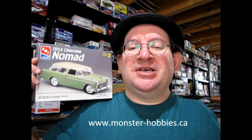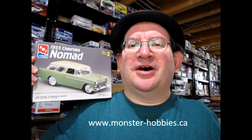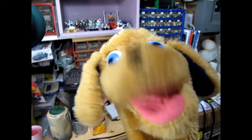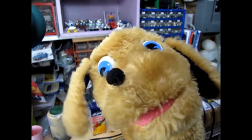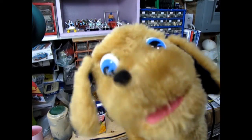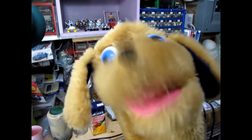I hope you enjoyed that look at our AMT Ertl 1955 Chevy Nomad model kit. If you want to see what great models we have available right now on our web store, don't forget to visit us at www.monster-hobbies.ca — I'll leave a link you can click on at the end of the video. Thank you everybody for watching our model car unboxing video. Don't forget to like, subscribe, and share this channel with all your friends and family. If you really want to show your support, click that Join button right below this video. Until next time, everyone — happy model building!